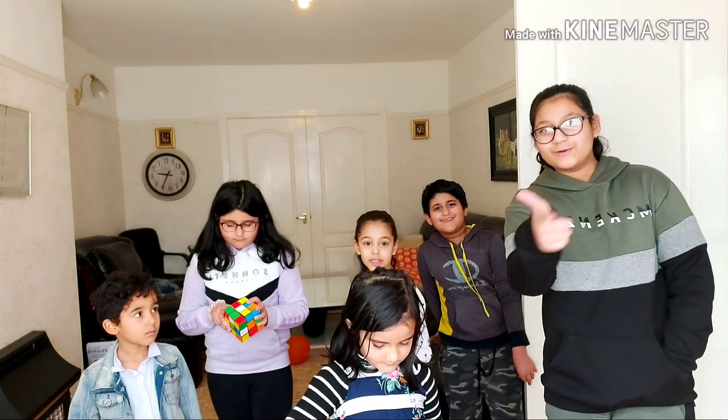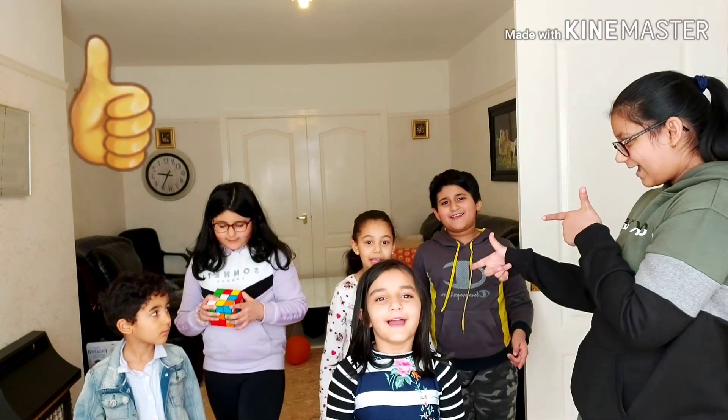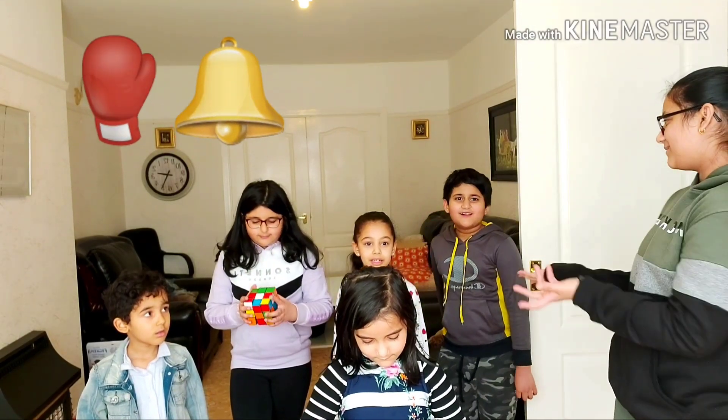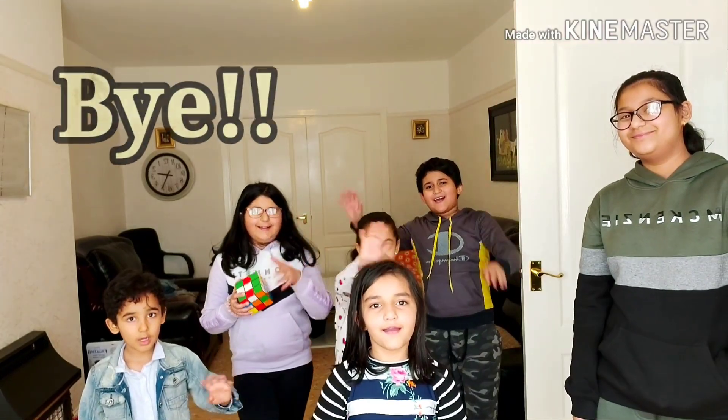We enjoyed playing — hope you guys enjoyed watching us play. Make sure to subscribe, like, and share. Hit that notification bell so you don't miss anything when we upload. Bye!